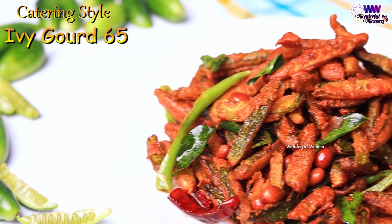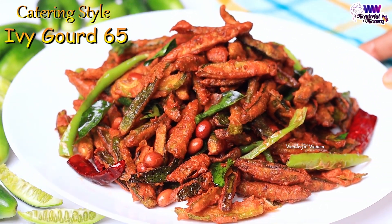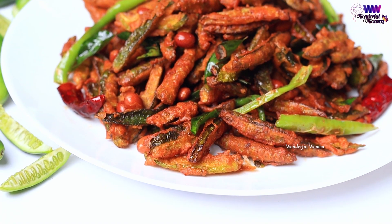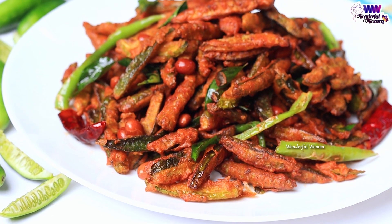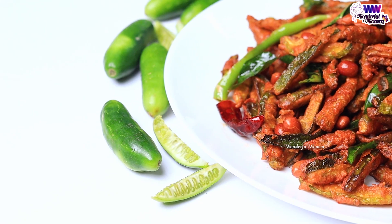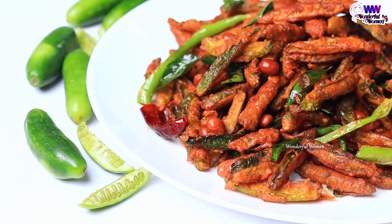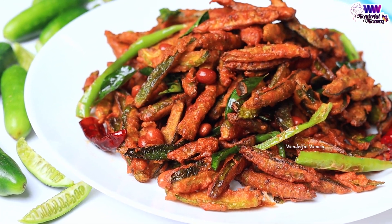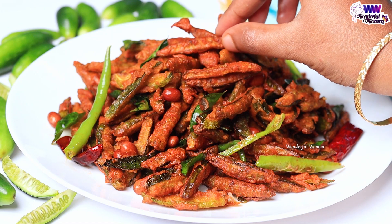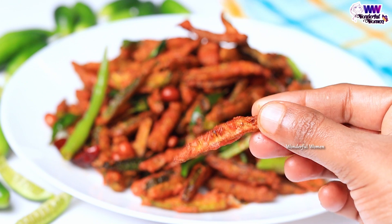In this video, I have made the catering for 365 functions. It's very tasty. It's very simple. Let's try this crispy and tasty catering style of 365.